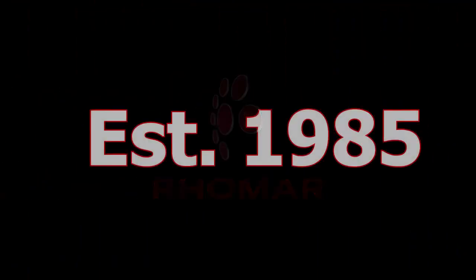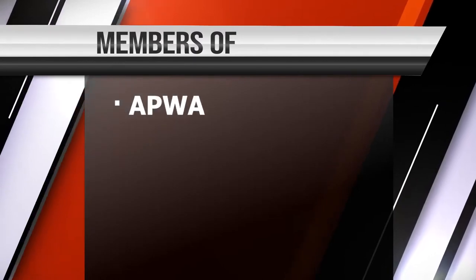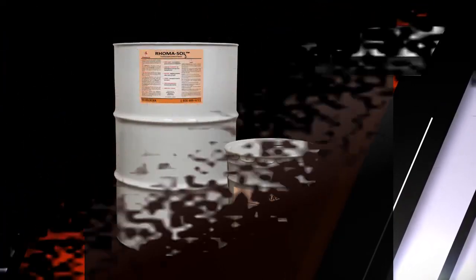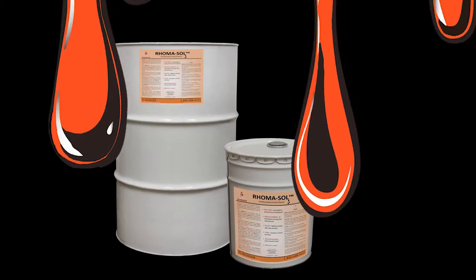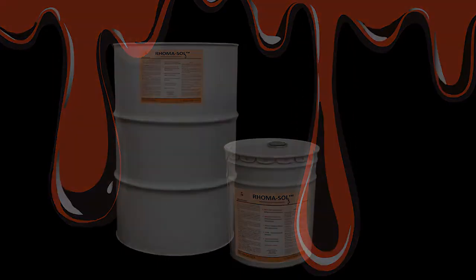Romar's been in business since 1985 and we're very active members in the APWA and NACE. If you think the Romasol would fit into your operation and you'd like to place an order, go ahead and give us a call — the phone number is 1-800-688-6221. If you prefer to do business online, find us at rhomar.com.